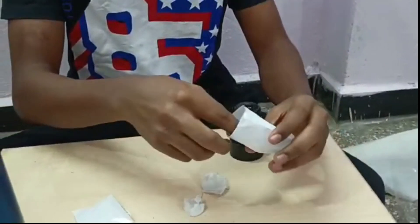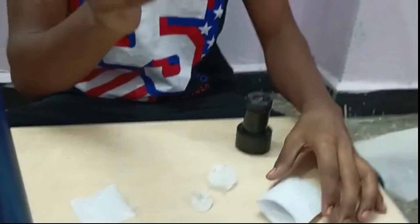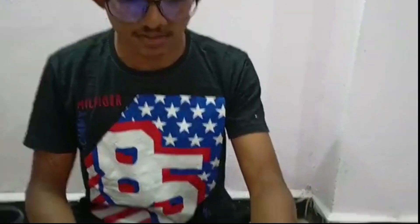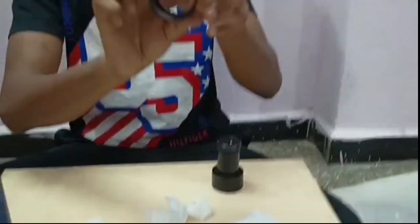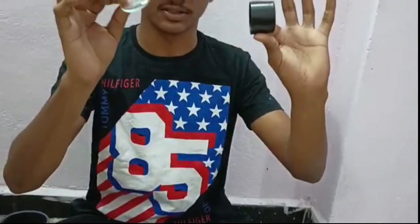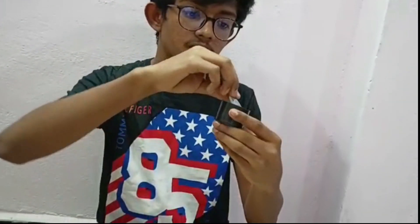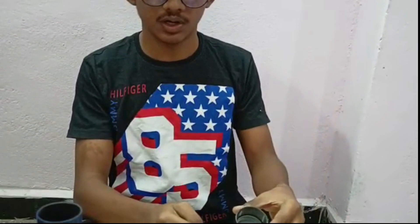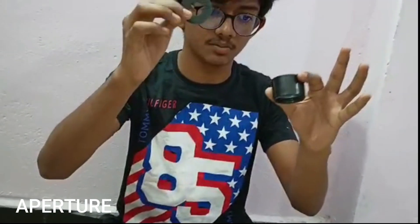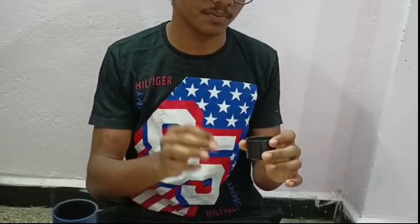Now let's get back to the field lens, which is the largest lens in the kit. This is a very large lens — keep it safely at all times. Take the lens holder, differentiate both of them, and place it like here. We also have another important component called the aperture top. Place it over this, because this aperture top reduces chromatic and spherical aberrations.